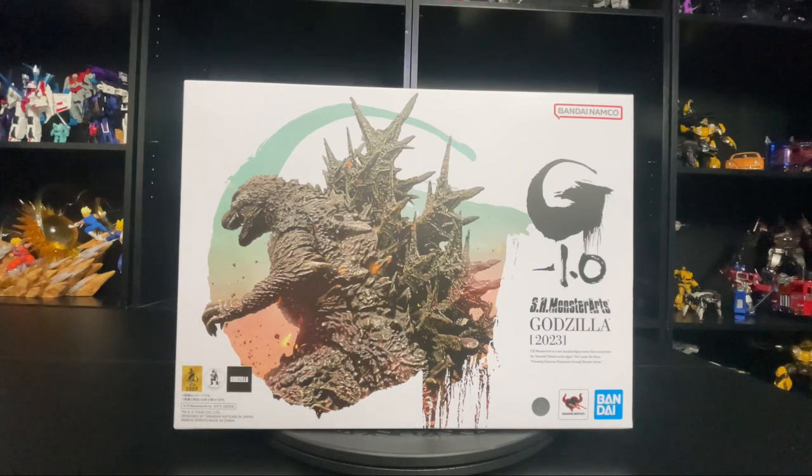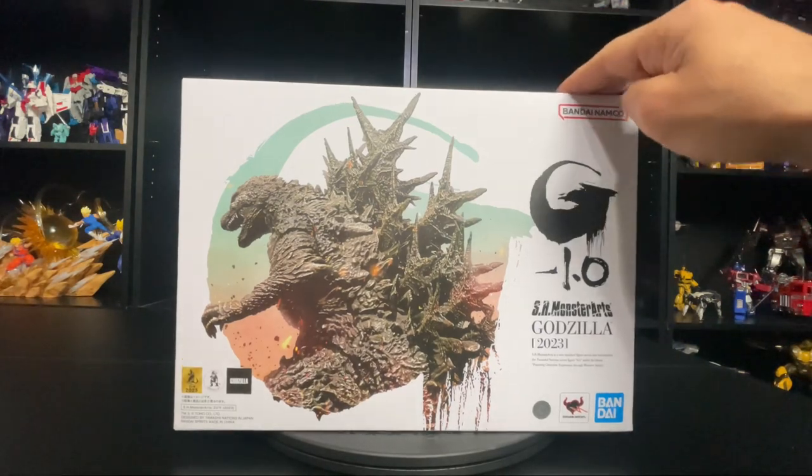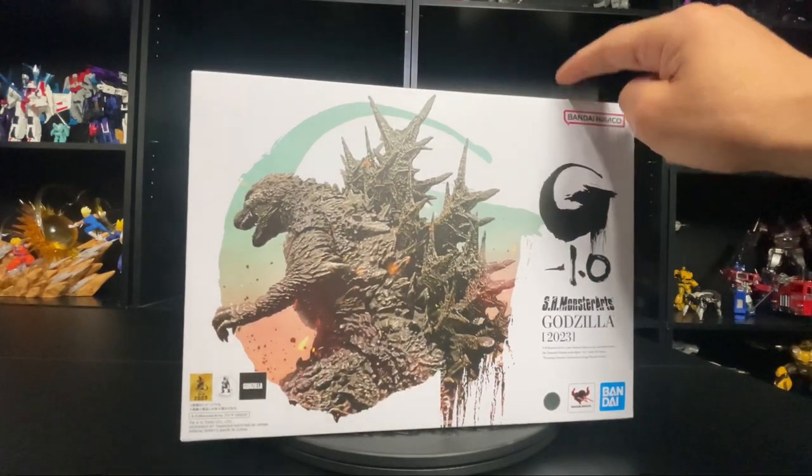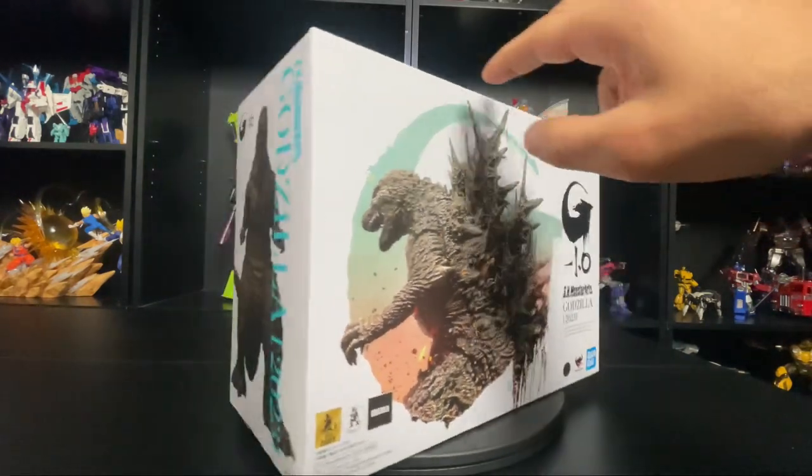Hello everyone, welcome to another review by the Virgin Prime. Today is a special review because I'm going to be looking at the brand new SH Monster Arts Godzilla from the movie Minus One. I saw that movie and I thought it was amazing — really good, highly recommend it. The way Godzilla looked in that was just amazing. This is from Bandai Spirits, Tamashii Nations. I had some Dragon Ball figures from them and they're pretty good.